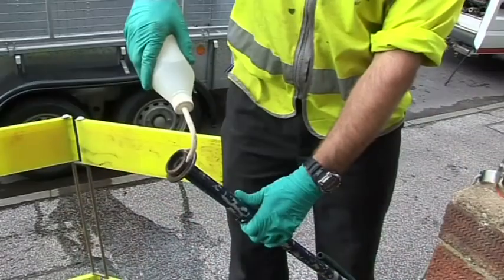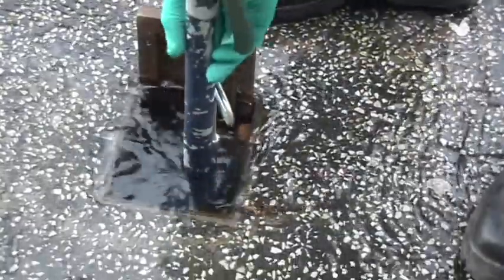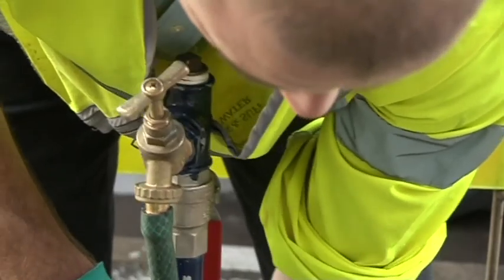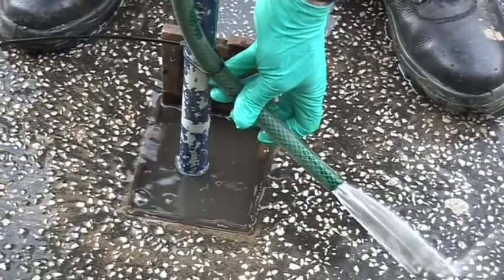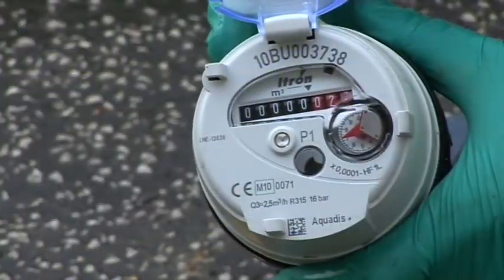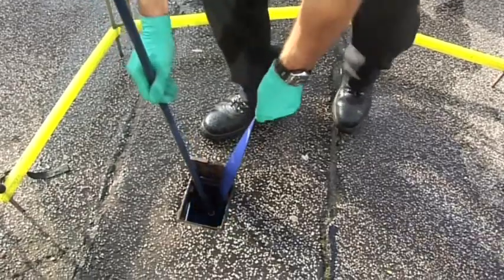Fit the adapter to the stop tap and once it goes on, use a standpipe so that you can take the water away when it is flooding. Push that in. Once you do that, the stop tap adapter will lock into place and then you will have water come out of the hose. As soon as you have got water out of the hose you know that you are in. You can then tighten up your adapter.